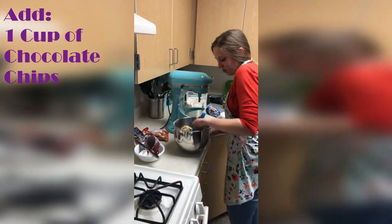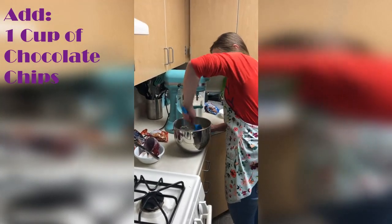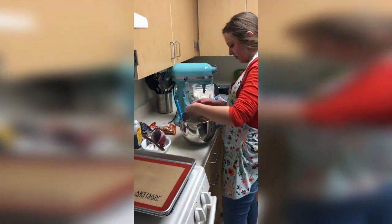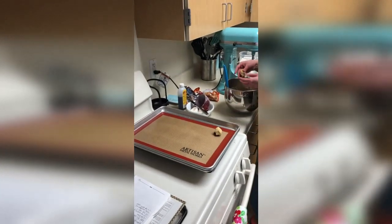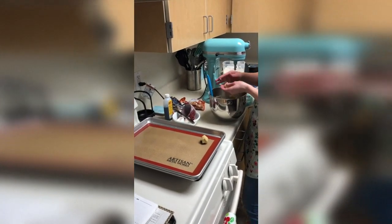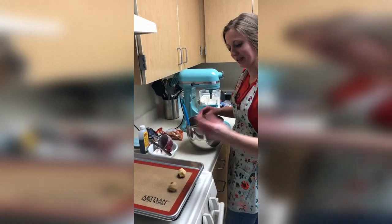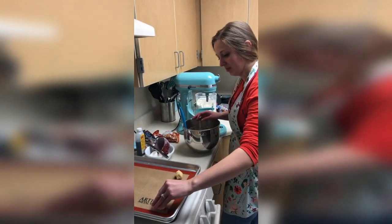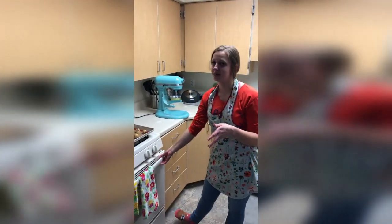Sometimes it leaves streaks of chocolate on the side and it just makes it harder to clean too, so this is how I found it easiest. I'll just spoon a couple of these on here. You don't have to roll them out. Lots of people like to use a little cookie scoop too, but I don't have one. Once the cookies are all spooned up and ready to go in the oven and the oven is preheated to 350, we'll just throw them in.